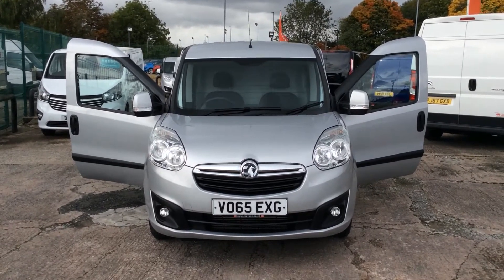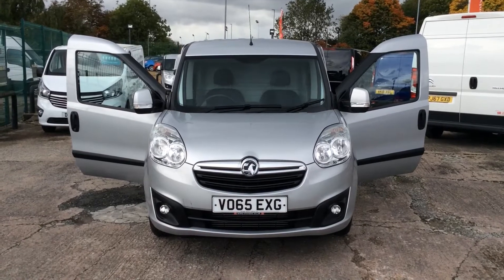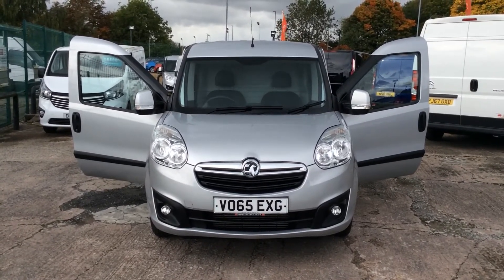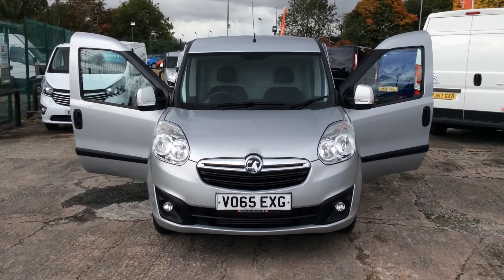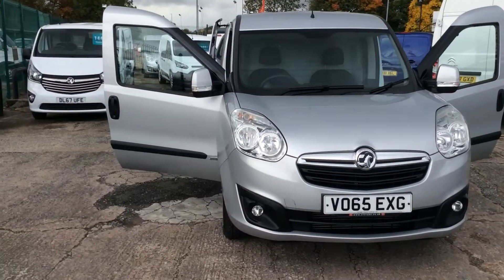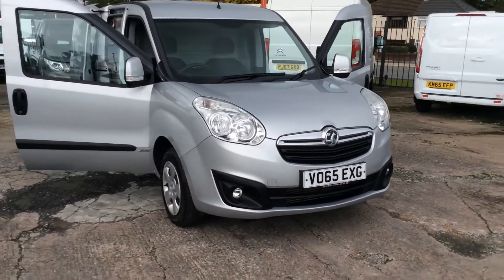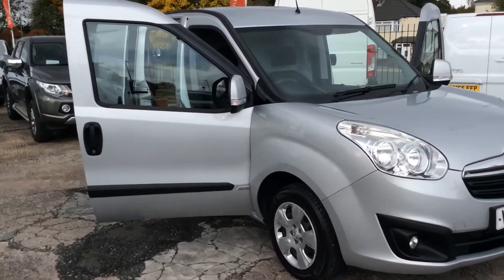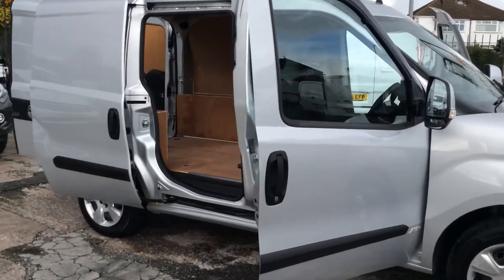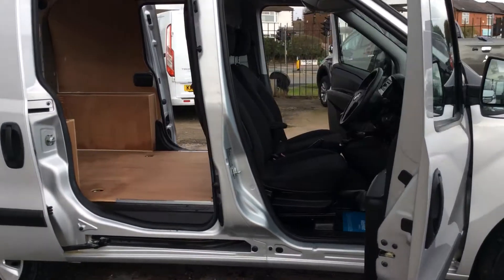Good morning, my name is Darren from Cheshire Vehicle Supplies and today I have to show you a 65 plate Vauxhall Combo Sportif. It's in factory silver. They're a nice spec these Sportifs with the colour keyed on them, they look well. This one's also unusually got twin side loading doors which is a nice unusual option to have.